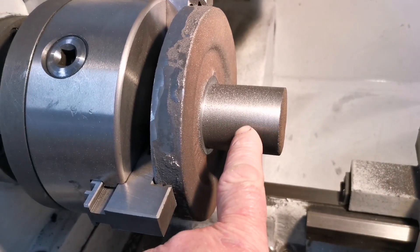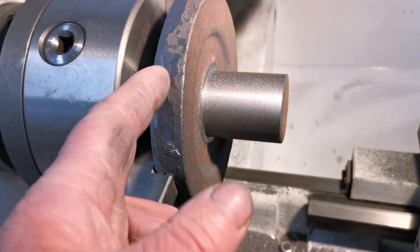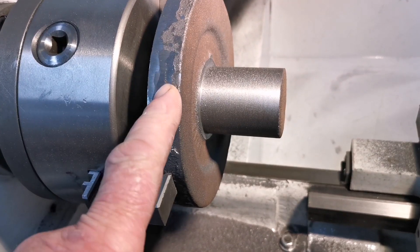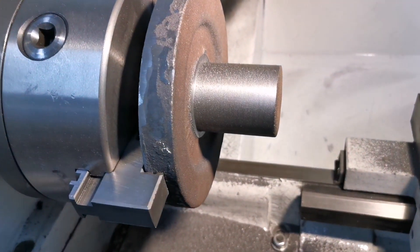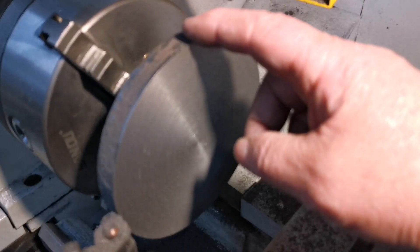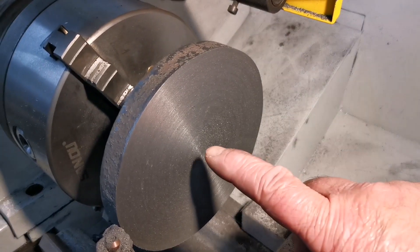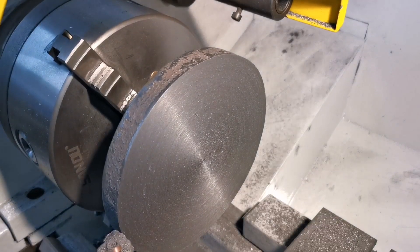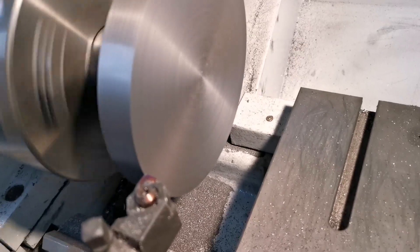I've turned this down so I should turn it around in the chuck, skim the back face and then turn it down to the right diameter. I faced off the back, so I'll just turn this down to diameter and I'll probably also bore for the arbor. I'm just machining the outside diameter.